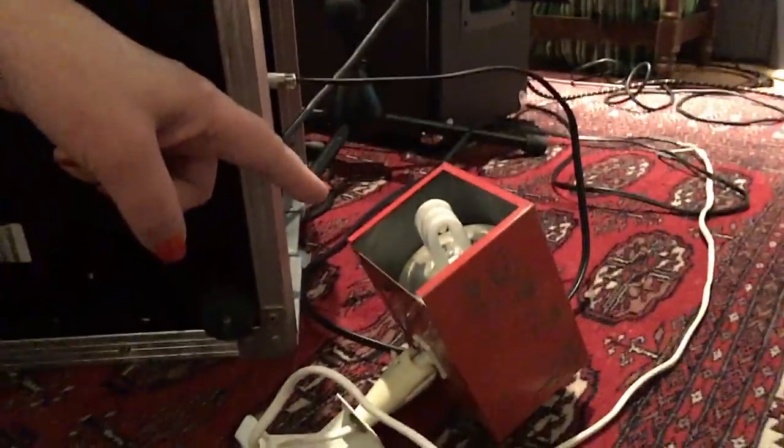Alright, that sounds kind of wrong. It gets wronger. So we're taking the output of that amp and we're putting it through this light bulb. It's a speaker out, and it's going through this light bulb, so the audio from that guitar solo is going through that light bulb.